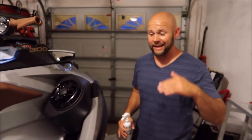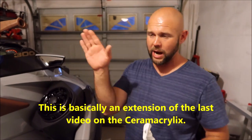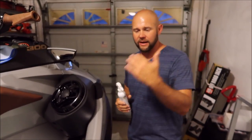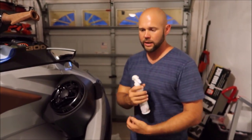All right, guys, so I did shut the video down, but I wanted to amend it slightly. I wanted to show you guys up close because when I was watching the video from where I was standing through the viewfinder screen, I didn't feel like you guys got the grasp of exactly what was going on. So I wanted to just do a couple of things up close so that you can see it better.